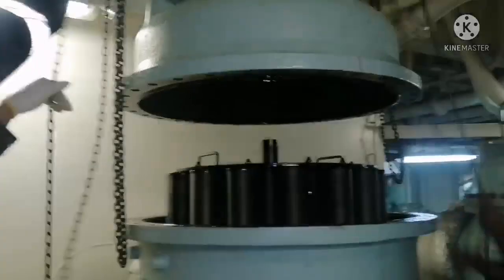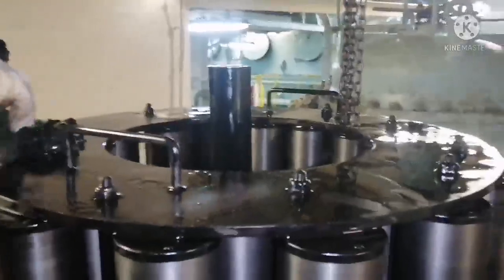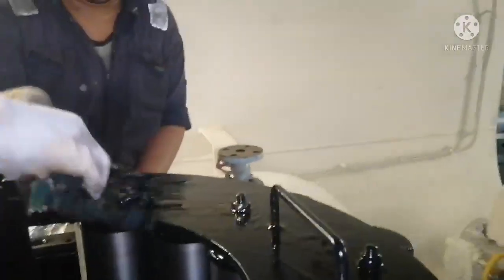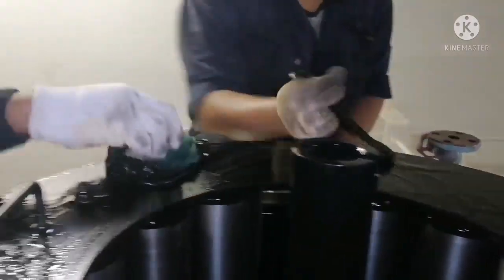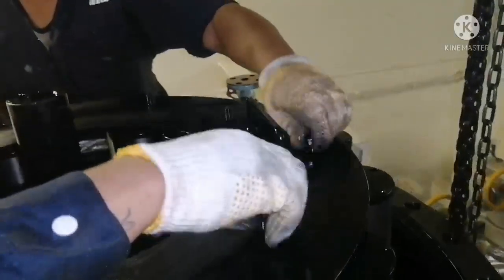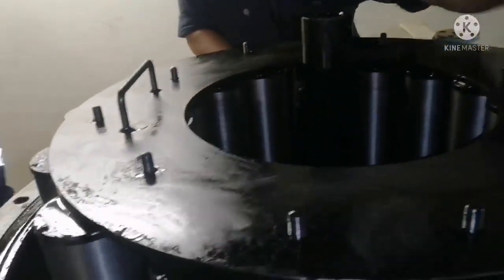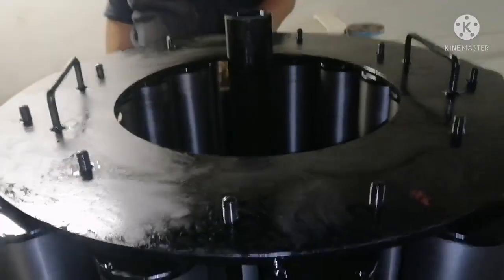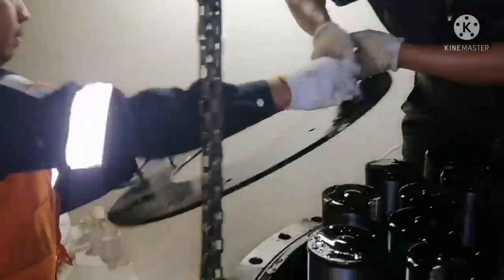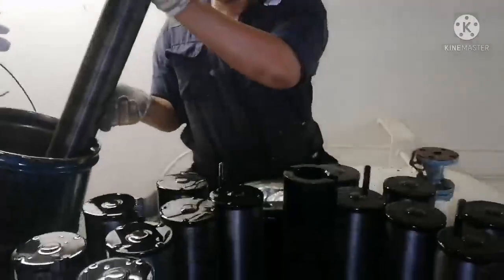You can see the filter cover is being removed. This is your filter protection cover — the protection plate. Clean it nicely. Now we need to open the filter holding bolts and nuts. Ensure you are using proper tools for opening them, and these nuts should be kept properly and safely. Now we are removing the cover plate — again, keep it securely.